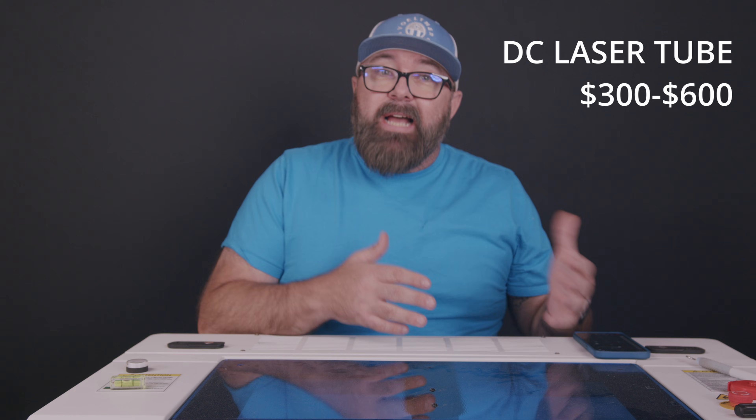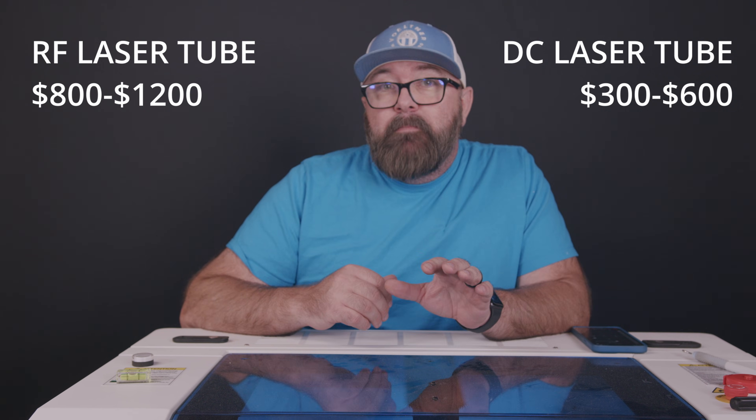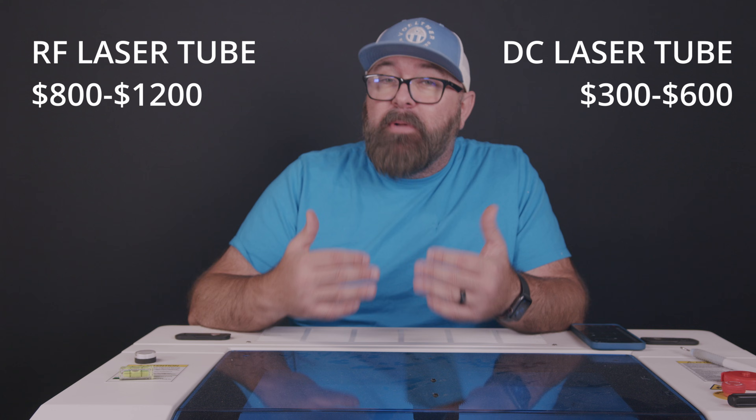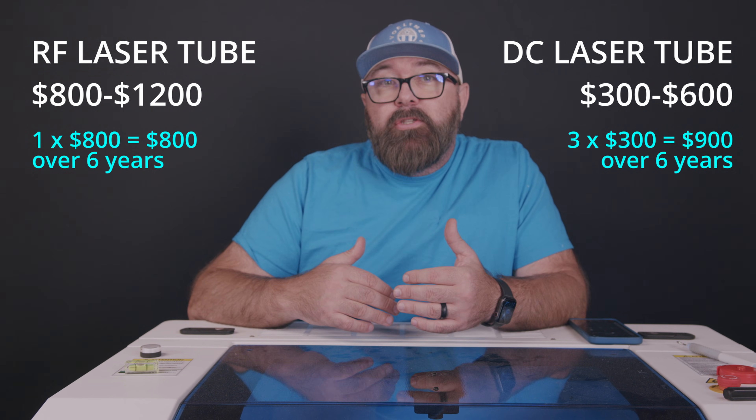Budget wise, glass tubes are initially more affordable, but don't be fooled. Metal tubes, despite their higher replacement costs, are more economical in the long term due to their longevity.